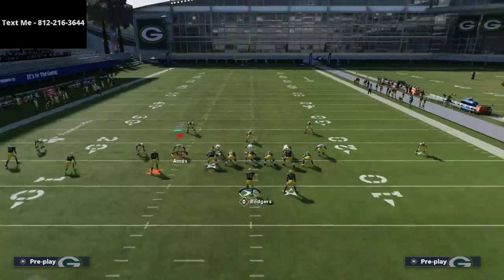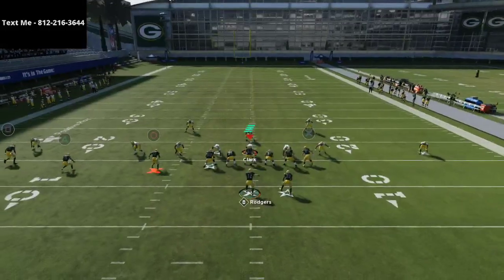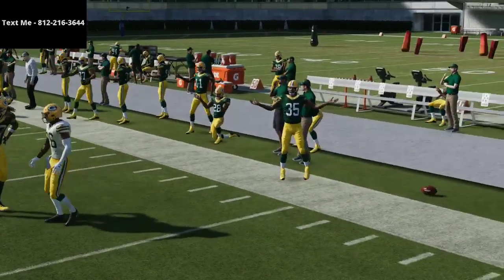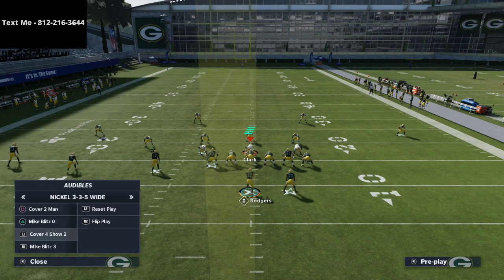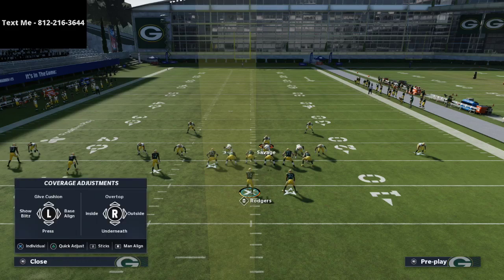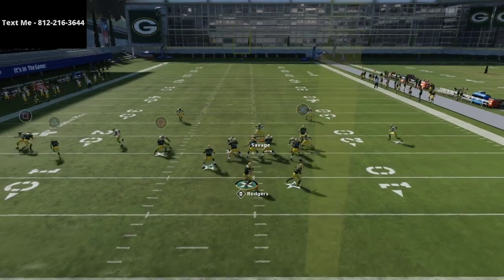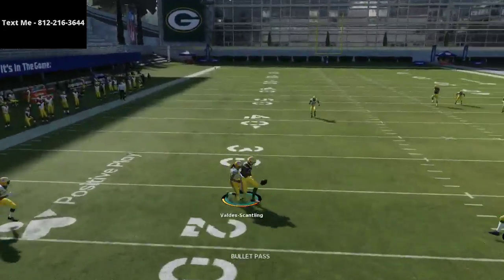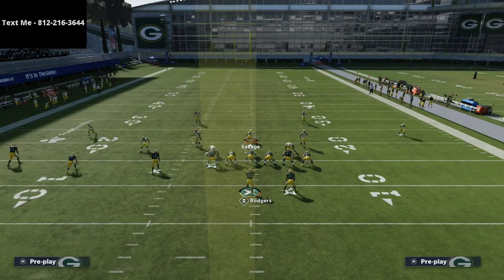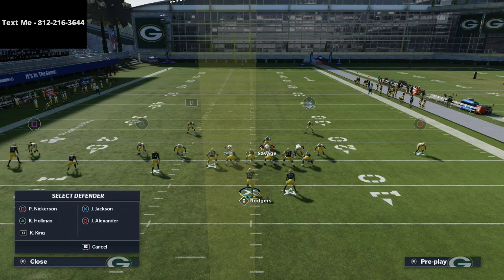If you manually move this weak-side corner outside and then audible to man coverage, he won't move. The other cool thing is you have inside leverage on every single player on the field. Let's say you man this guy up because you don't want to use the rim, shade coverage inside and underneath, then user over the middle field. That post route to the bottom is one of the hardest to stop — but now you can take that away. You can take curl routes away, take a lot of popular things away because of the leverage from this adjustment.